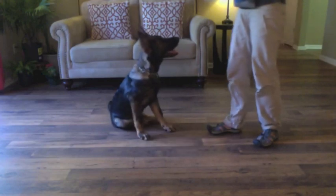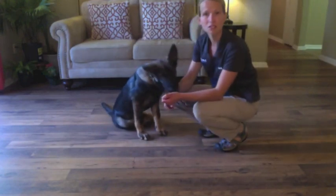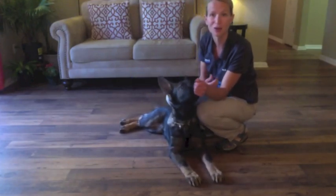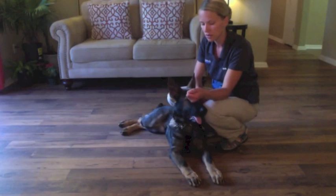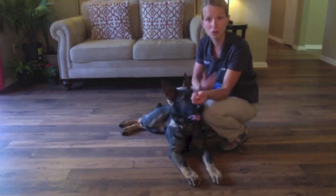He's a good boy, and I'm not even saying that much to him — I'm not giving him a ton of praise. The click and the treat is the praise. Does he look like he's lacking motivation? No, he's loving it. So there's no reason to be doing a lot of extra talking — it's just going to frustrate your dog. Let him think through it. There will come a point where you're going to have to let him figure it out.